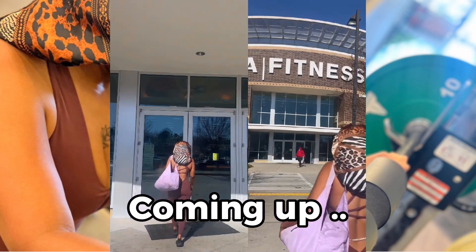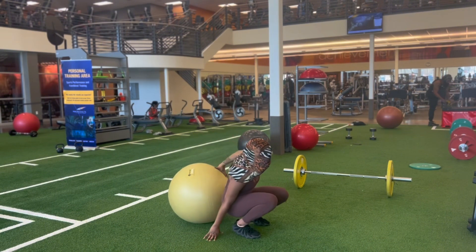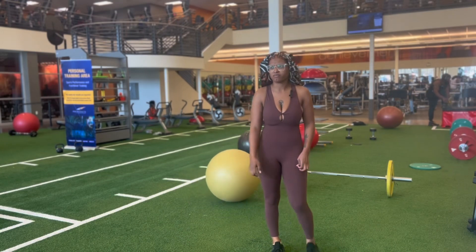Coming up on the HWB gym vlog — don't overdo it. Alright y'all, I just made it here to the gym and I'm about to do my full body workout. I'm going to have a mic on as I'm working out, so it's going to be a good day, good workout.